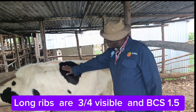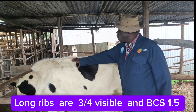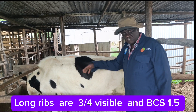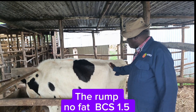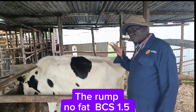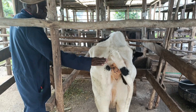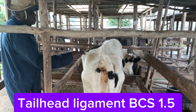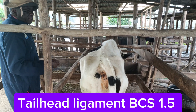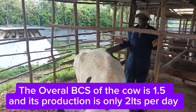The long ribs here are very visible — three-quarters of the ribs between the spine and here are all visible. If you look at the ramp, it's deep with no fat at all, so again we rate it as 1.5. The pins are very visible, the tail head is also quite visible. Overall, this cow can be read as body condition 1.5.